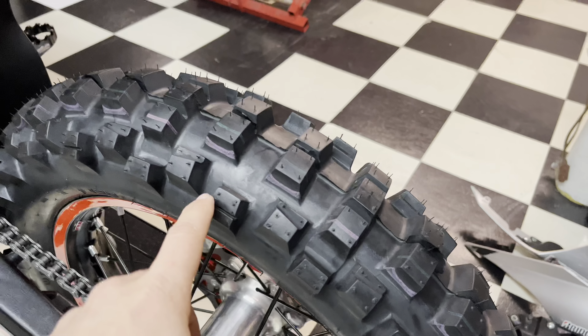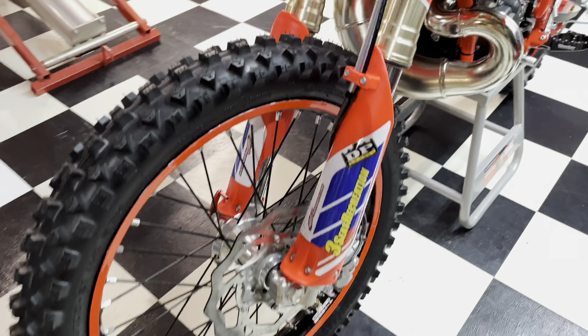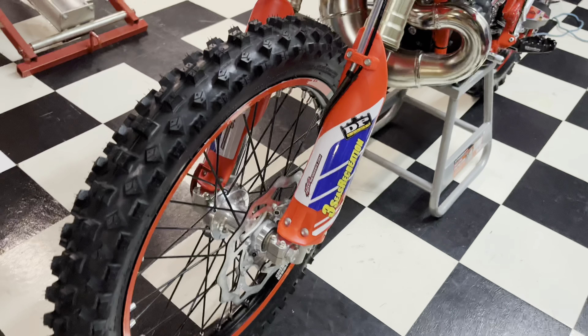I added cheater tires front and rear. I took off the Metzlers it comes with because they're a harder compound with a shorter knob, and we're going to be doing a lot of muddy enduros here in Ohio and on the East Coast.